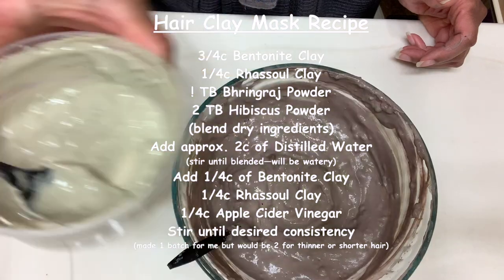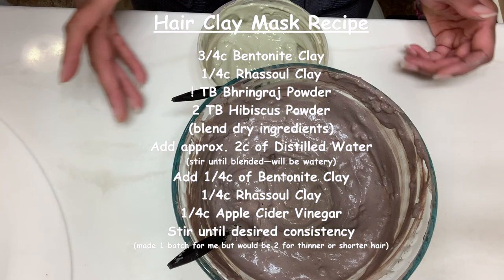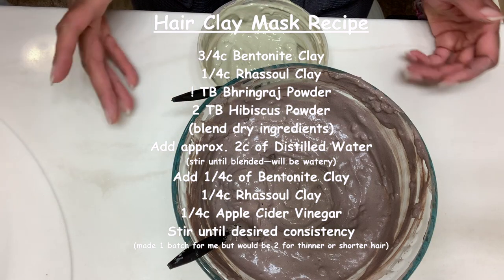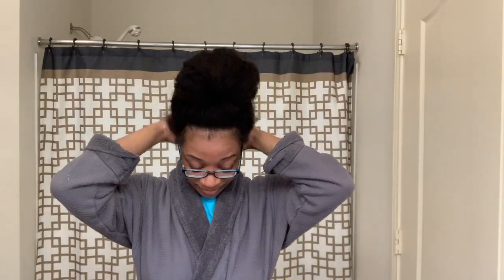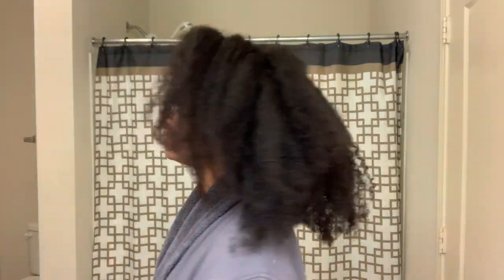For my face mask, I did equal parts of aloe vera juice and water with bentonite clay only. As for my hair, I have not washed it in three weeks and it is a dry, tangled mess. I've just been wearing it in a bun — I was not feeling good during that time period. I slightly separated it and finger detangled it a little bit to get it prepared for hopping in the shower.